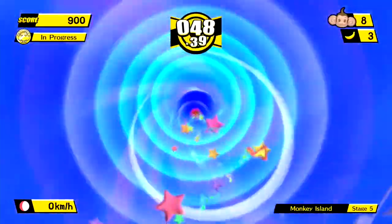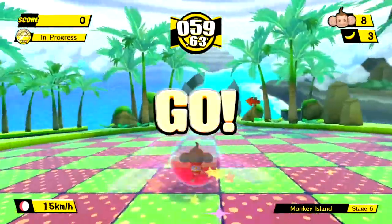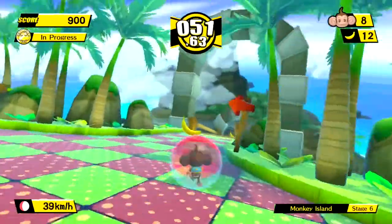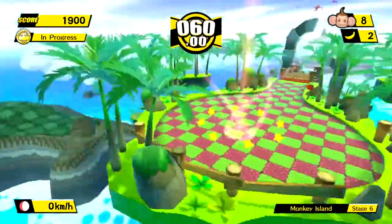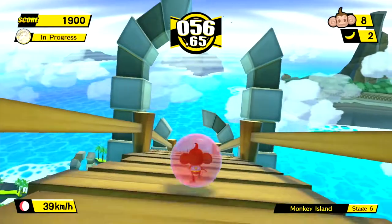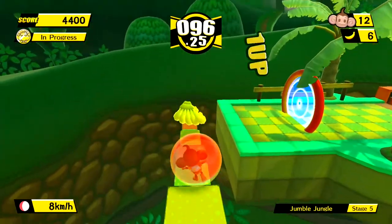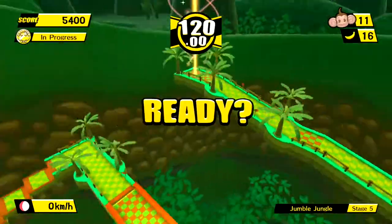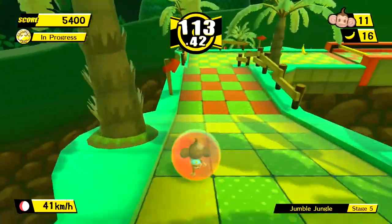The final verdict on Monkey Ball Banana Blitz HD is an interesting one. For an entry in the series it's actually one of the weaker ones, but time has been kind to it. No longer following in the shadow of the first and second in the series, it can now be appreciated for what it is — a basic but still fun entry in the Monkey Ball universe. Yes, the difficulty is lacking, levels are built around motion controls that aren't included, boss fights are tedious, and the camera causes issues. But when the core gameplay is working, especially from world 5 onwards when difficulty spikes, every time I died I always wanted just one more go — even across the more lackluster levels.